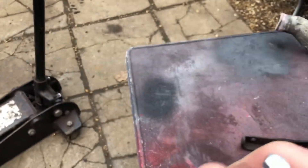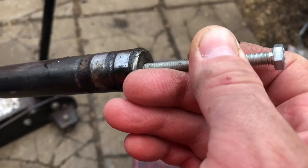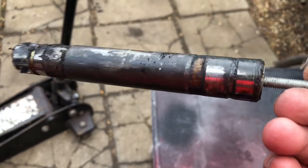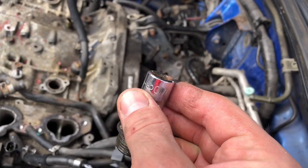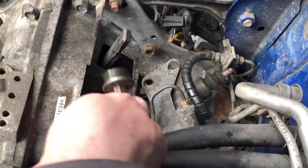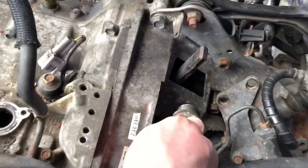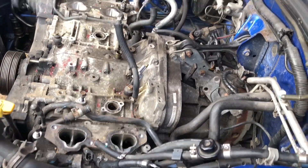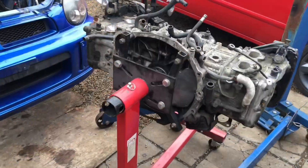This is what it looks like — you just thread an M6 bolt into it and you can slot it straight out. When you go back in, you grease them up. The cap is a 10 hex and it goes in there like that. If you don't remove that, you're never going to get this apart. A lot of people post on forums saying they can't get the bellhousing from the engine apart, and that's why.